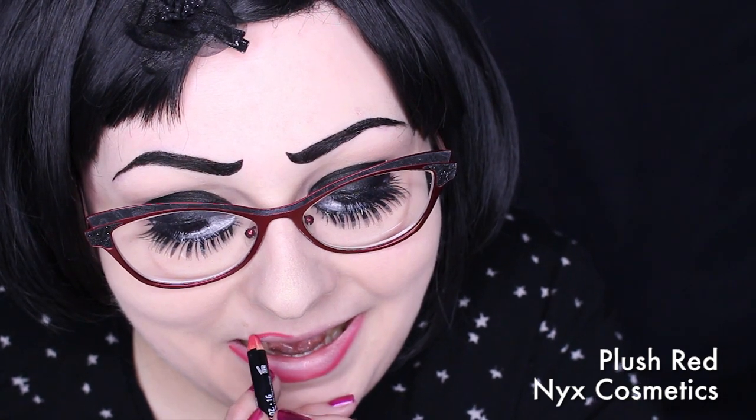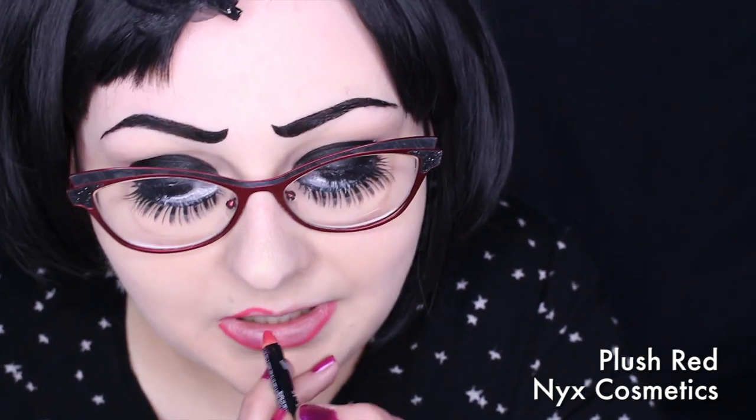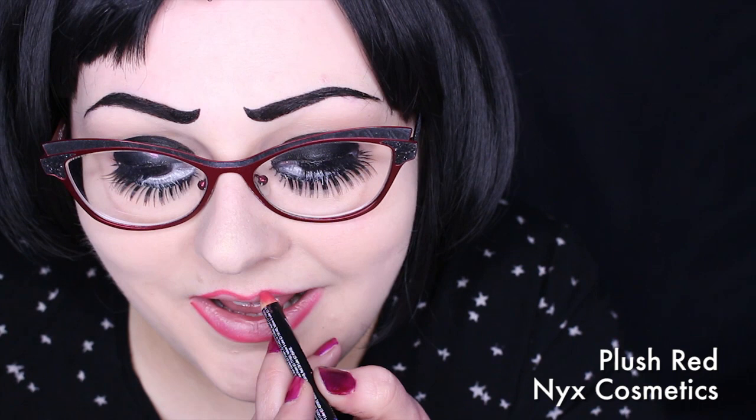With NYX Lip Liner in Plush Red, I traced my lips. I then filled it in with Madam Glam's lipstick in Raisin.